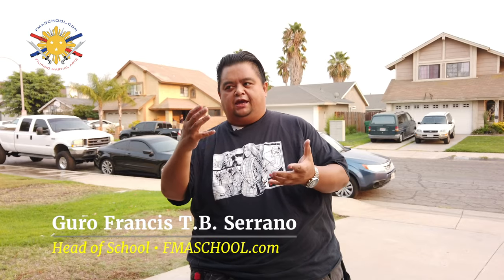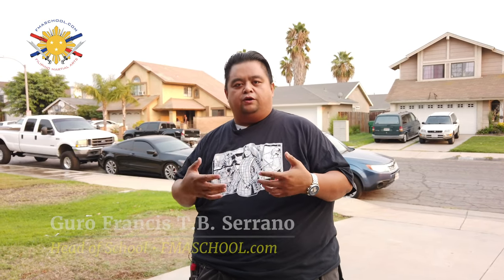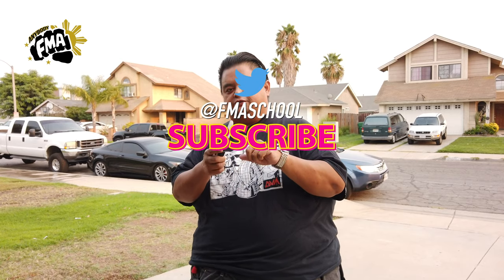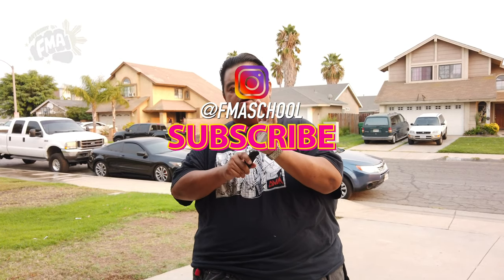Hey everybody, this is Guru Francis, and today we're going to be describing how we use the AccuStrike as part of our training. The AccuStrike is a training knife — it's not a real knife, but it is designed to be used properly. It only activates on the blade side and the point side, not on the spine or the side — only through the puncture point or the slicing point.